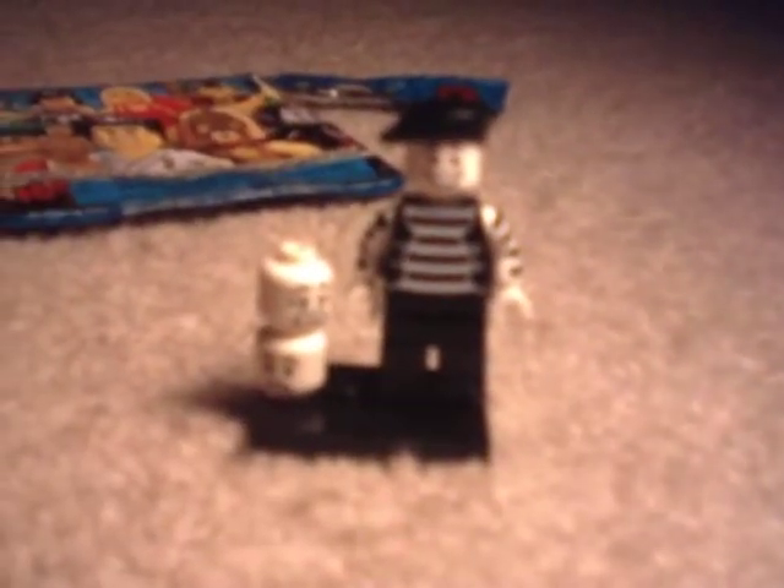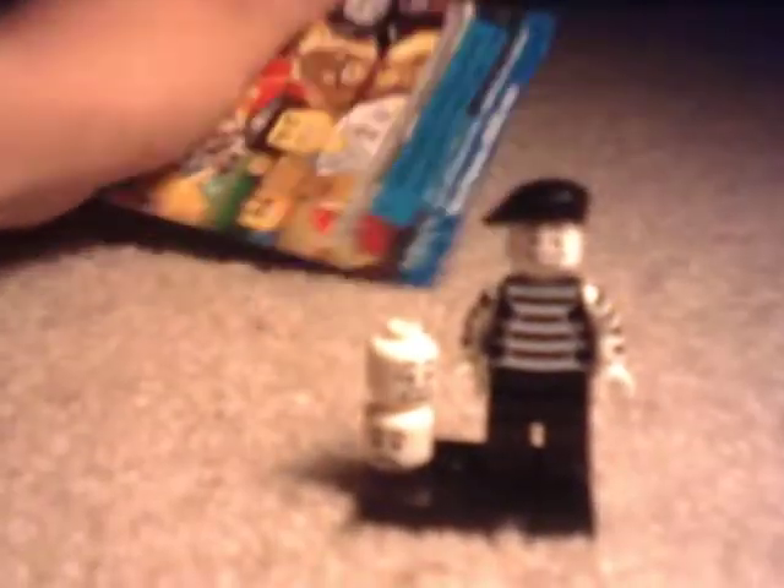Hey guys, I'm Dallas TopperCoaster again doing another review. This time on the Lego Collectible Minifigure Series 2 Mime. Just got the normal packaging there.